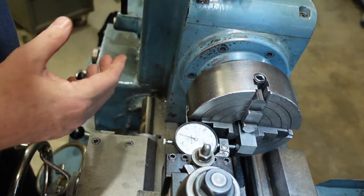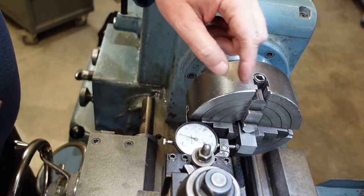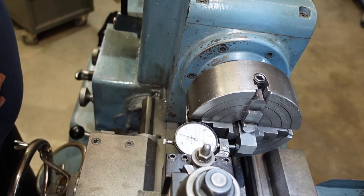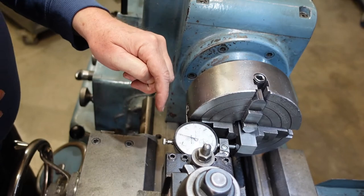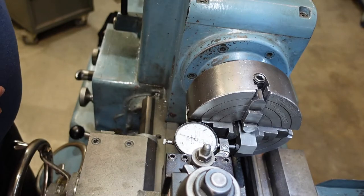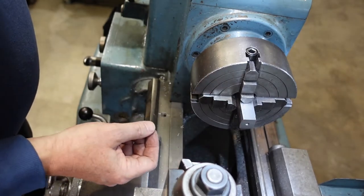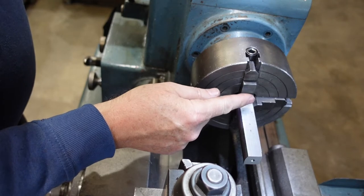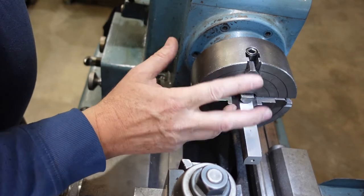That tells me there's nine thou difference between this side and that side, so I can adjust it to get it relatively square. This particular bit of stock has a curved side on one side, so I may have to zero two sides and then adjust the third so it's also zero, working on the basis that the piece is basically square. I squared the stock, put a center in — that was all fine — then moved it out to turn it round.